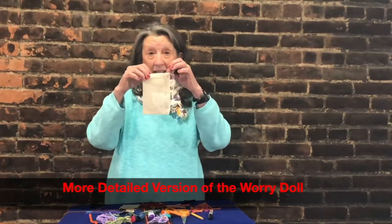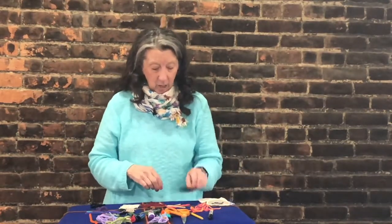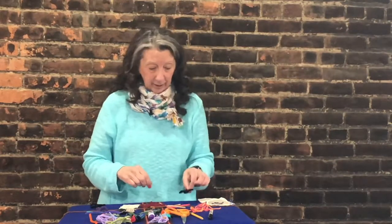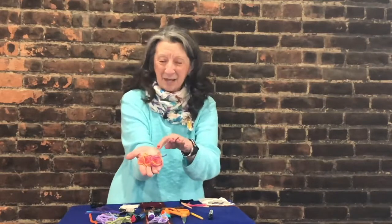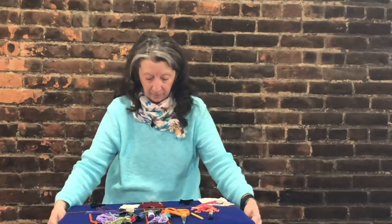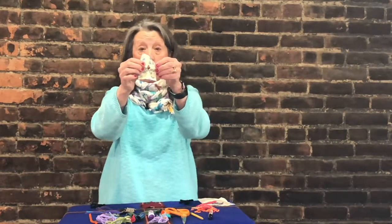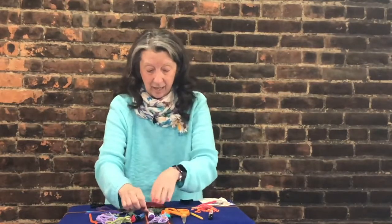Hi everybody, it's Karen and we're going to learn how to make a worry doll today. You might have a kit like this at home with supplies in it, but if you don't, the supplies are really easy to get. Dump everything out and sort it so you can see your pieces. You should have a little body made out of a pipe cleaner, some extra pipe cleaners, some short pieces of yarn, and one long piece of yarn — don't mix the long one up with the short ones. You'll also have material with a hole in it and material that is solid with no hole.